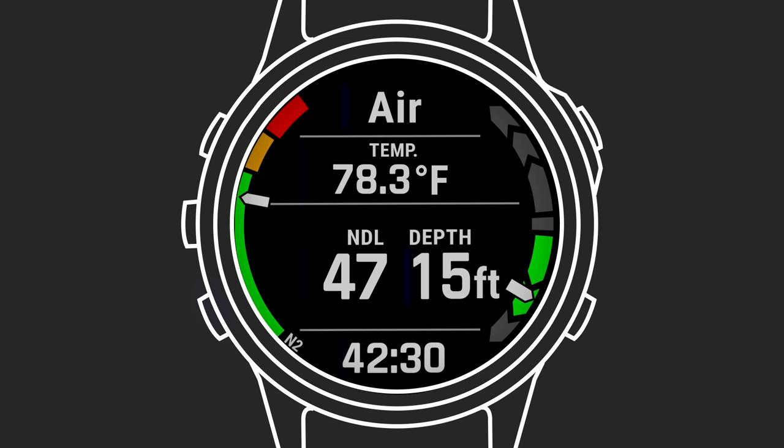The main dive page will feature these data fields: dive time, temperature, NDL time remaining, depth, and gas mix. Tissue loading can be seen on the gauge on the left of the screen, and on the right is an ascent-descent rate indicator.